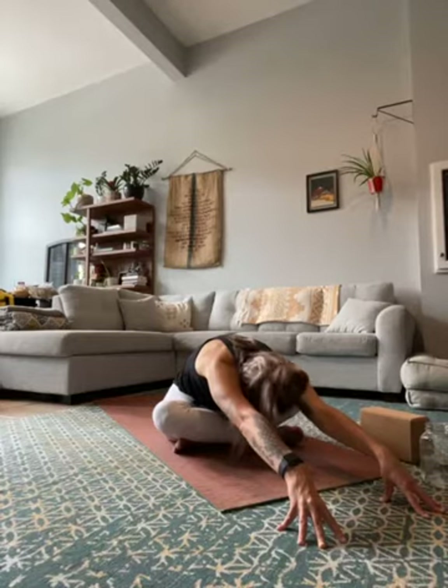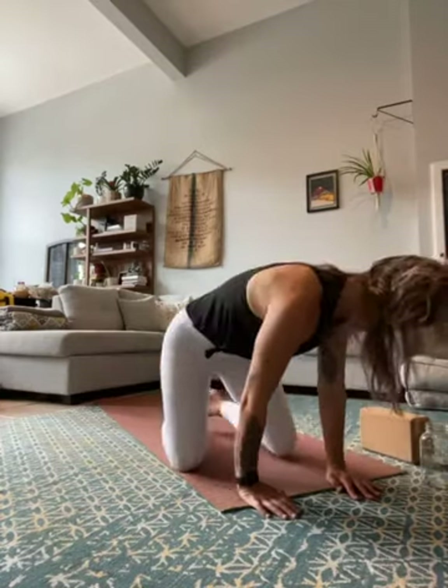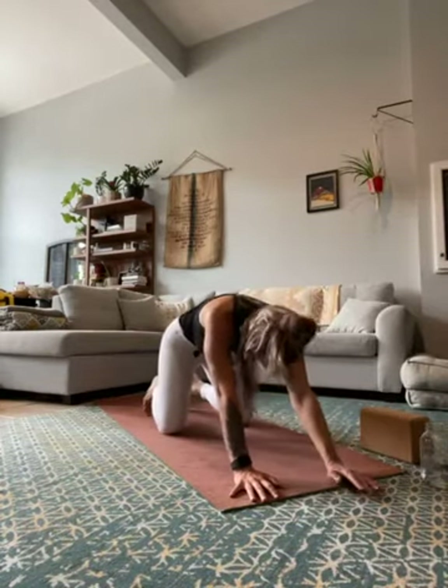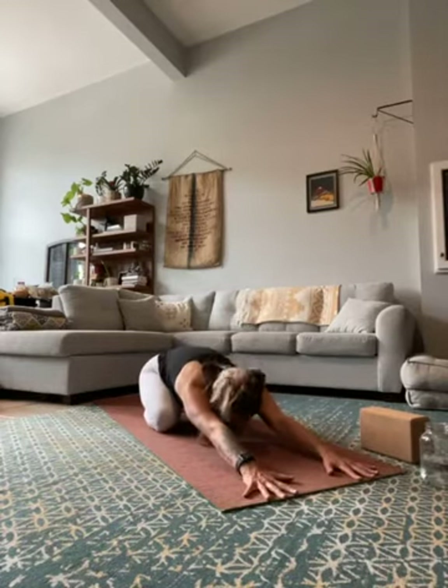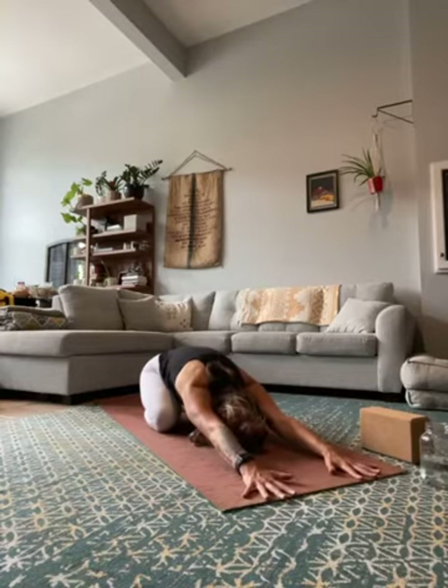Start to lift your head and make your way up into a child's pose — taking the knees as wide as you'd like, bring your big toes to touch, sink your hips towards your heels, keep your arms long, fingers spread wide, drop your head down onto the mat. Feel your hips reach back as your arms reach forward — feel the stretch down the backs of the arms, the bit of pressure in the hips, but the length in the low back. Take a nice big breath in together, exhale it out.